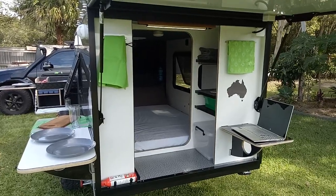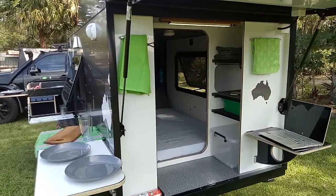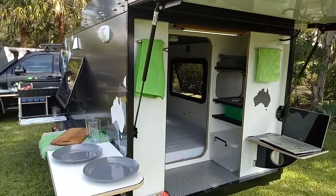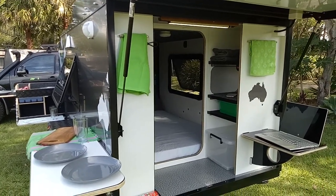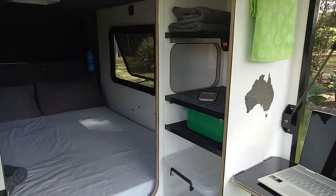G'day guys, Rod from Origin Campers here. Got the long range setup here. We can't take it away at the moment, we've closed everything down, but we can still do videos and show you what we've achieved with this camper trailer. It really has come up very well and we're very excited about it.